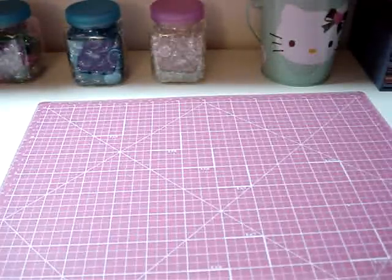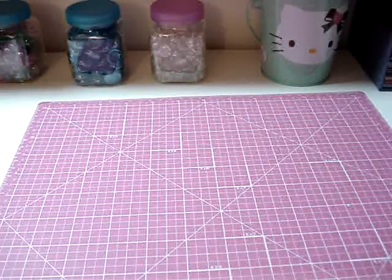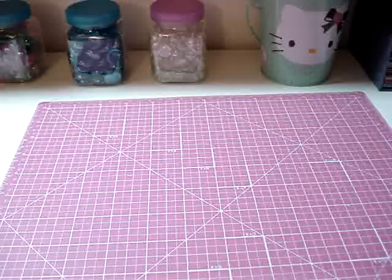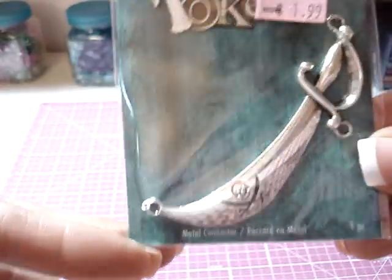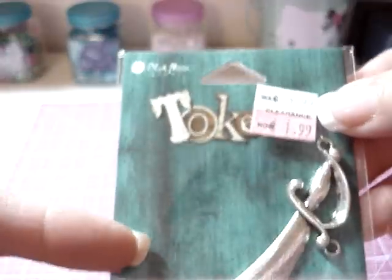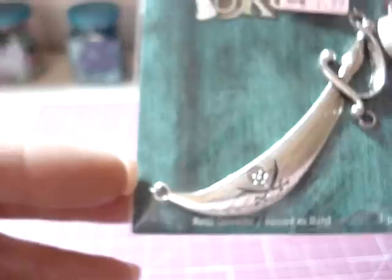From there we went to Michael's, where I picked up this pirate sword charm. It was regular $3.99, on clearance for $1.99. That would be cute hanging.